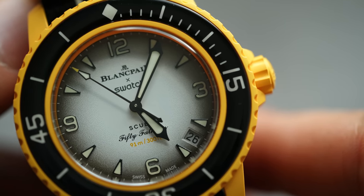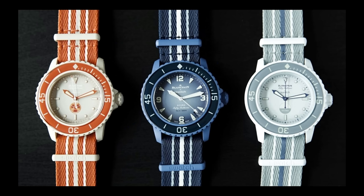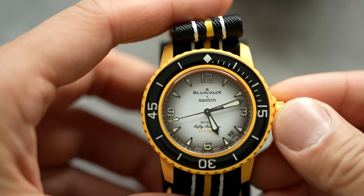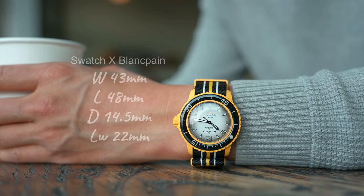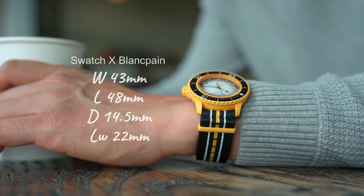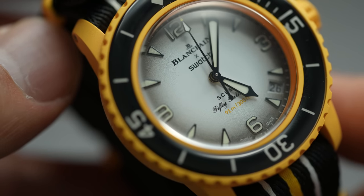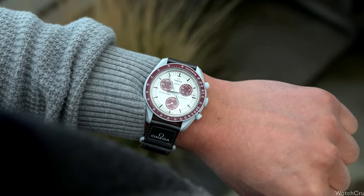This has a fumé dial with a 3-6-9-12 layout which also includes a date. Some other versions like the Arctic and Antarctic have a more muted color scheme and simpler non-Arabic dials without a date. Whichever version it is, the hands do that funny wobbly thing when you adjust the time, reminding you this is not a highly refined timepiece. The case is nice and chunky at 43 millimeters wide and wears pretty well given its 48mm lug-to-lug — very Seiko Turtle in proportions. With 91 meters of water resistance, or exactly 50 fathoms, you don't have to worry about getting it wet. I'd be much more comfortable wearing this as a beater than the Moon Swatch.